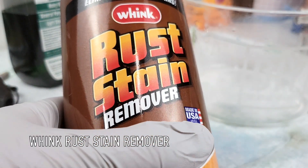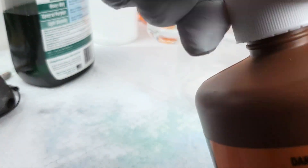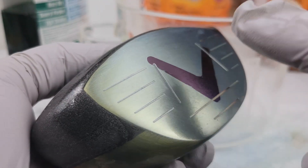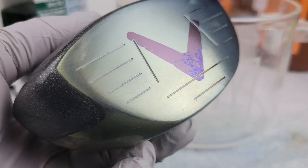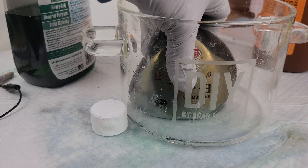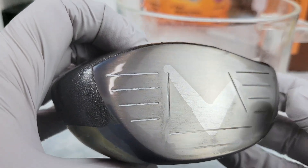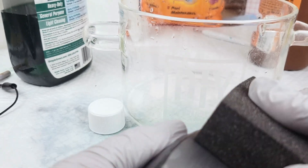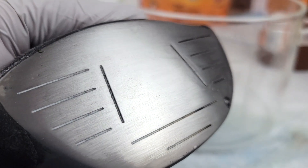Now let me show you how to get rid of this. This is called Wink Rust Stain Remover, and the active ingredient in this is hydrofluoric acid. I've got some gloves on. I'm going to put a little bit in my glass container. This will remove the oxidation layer. I have to be very careful because you'll start to see it bubbling and I need to rinse it. We're going to put it in there for about five seconds and then rinse it. You can see that the purple is definitely gone. And to get rid of that sticker residue, just use a sanding block or whatever — and it's gone.